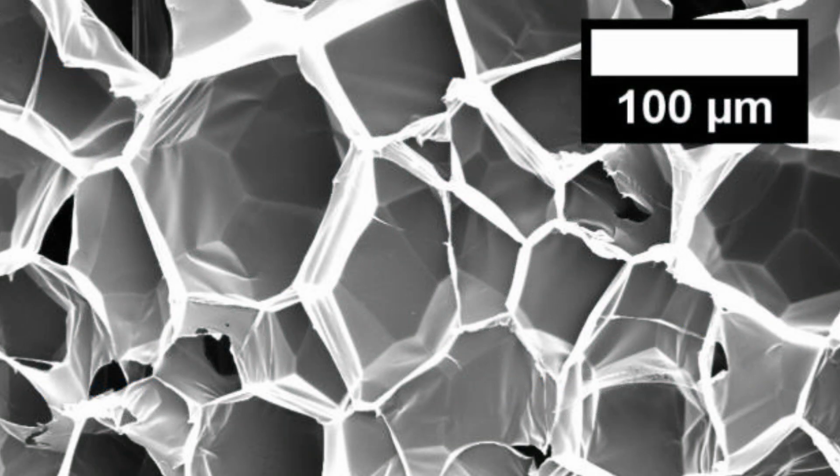If we zoom into the EPS foam, we can see that the structure is actually 98% air, which is why it's so lightweight and buoyant.